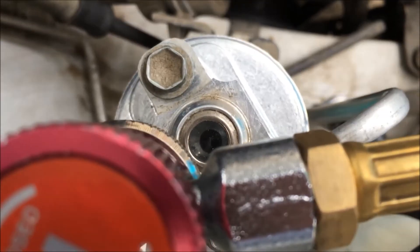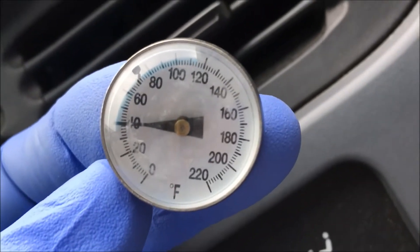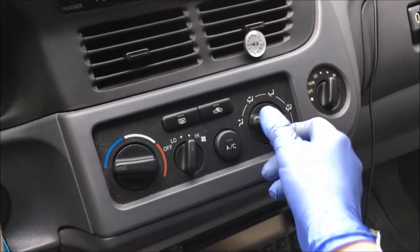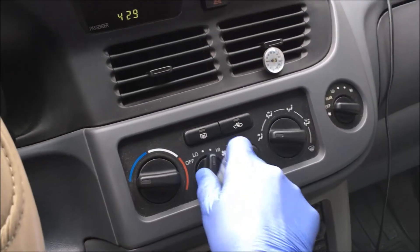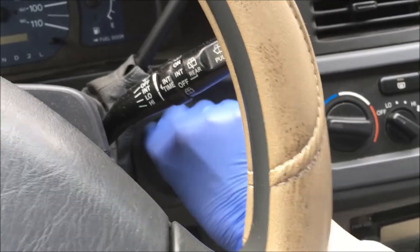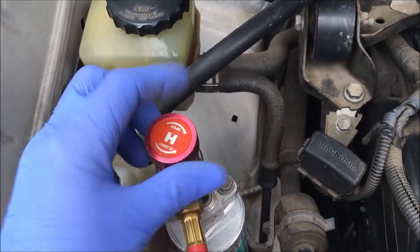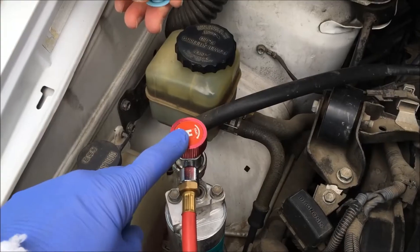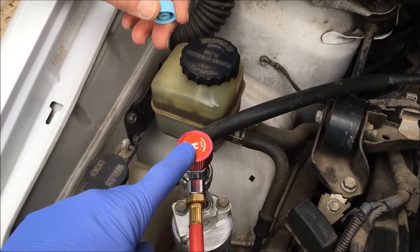No bubbles running through that side glass — the temperature on the gauge is 40 degrees. We're going to turn off the AC, turn off the fans, and turn off the engine. Now turn your valves to the closed position all the way. Now she's going to remove the valve and put the cap back on the Schrader valve.